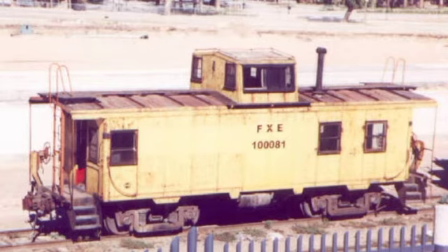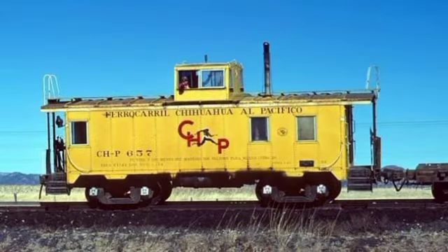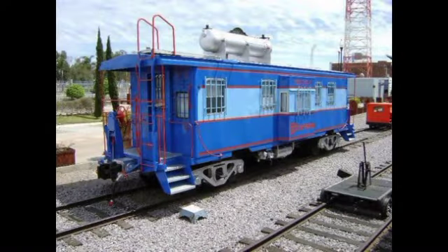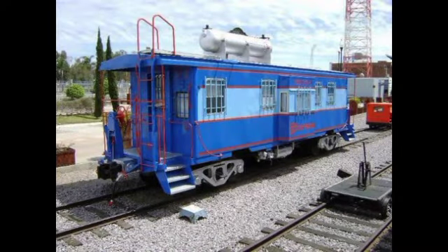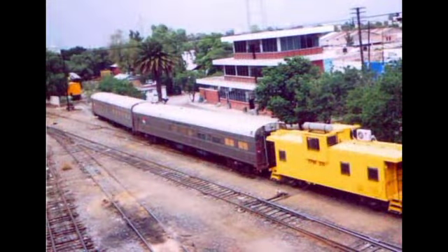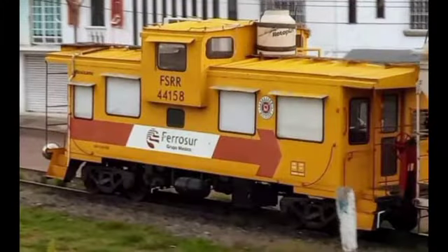El cabús se dejó de ver en los trenes de carga y de pasajeros desde el año 2001. Hoy en día el cabús es sólo un recuerdo del ferrocarril; sólo hay cabuses en los museos, en monumentos, abandonados, y muy pocas veces en los trenes de trabajo y en trenes auxiliares.